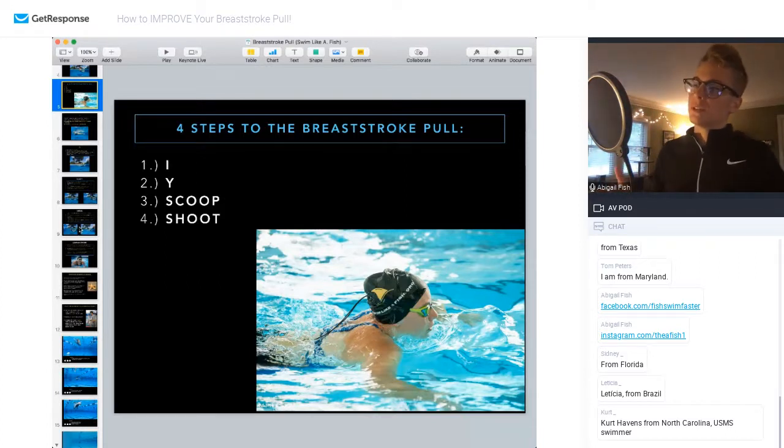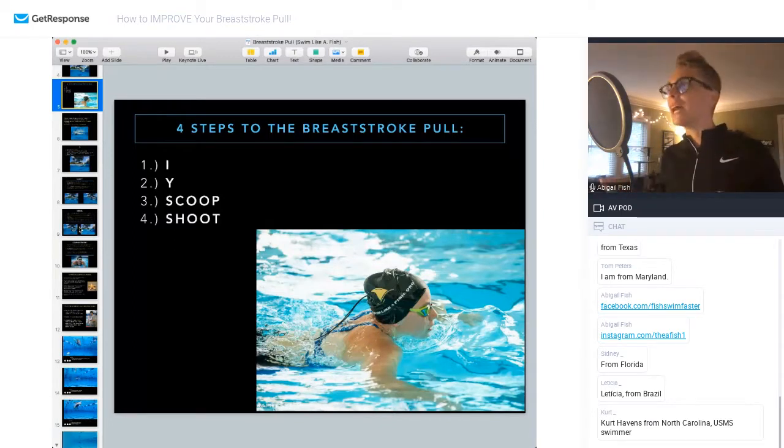As far as the steps to the breaststroke pull, I break it down into four. This goes back to your learn-to-swim days: the first step is the I, the second step is the Y, the third step is a Scoop, and the fourth step is the Shoot.